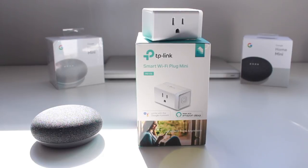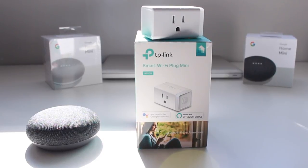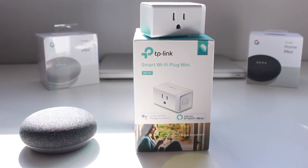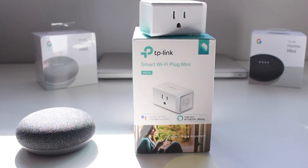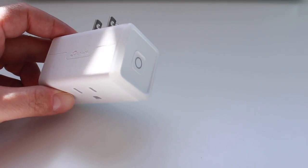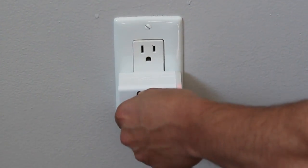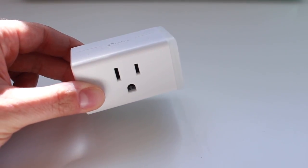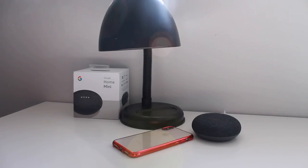That said, there are a lot of products coming to market that don't require a hub and just work with smart devices like the Google Assistant. This one here is the TP-Link Smart Wi-Fi Plug Mini — I'll place a link in the description for this one as well as others that work without a hub. This little device doesn't require a hub; it's a very basic smart plug that can turn on and off whatever you have plugged into it, and because it's so small it won't take up both outlets.